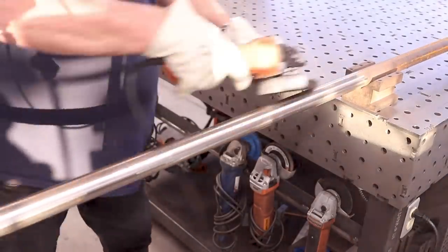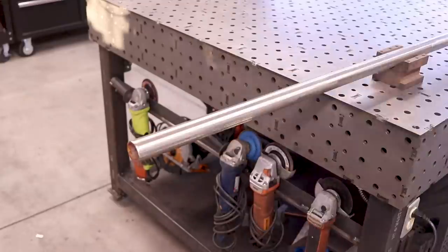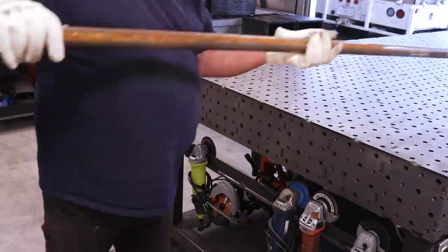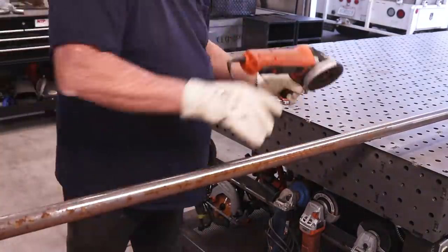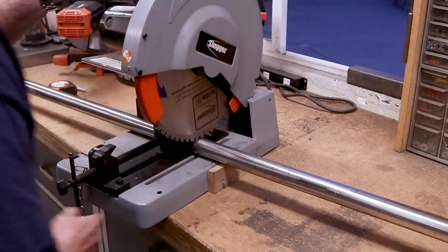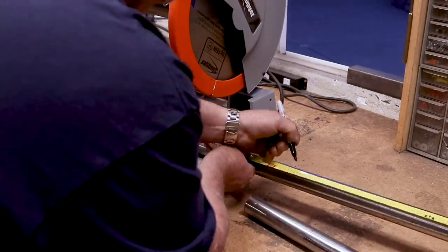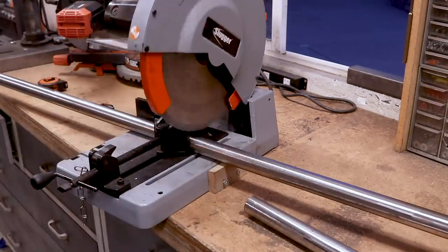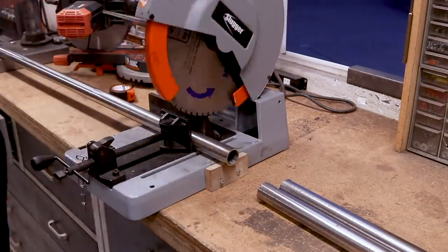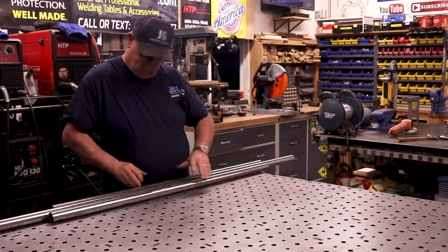All the abrasives you see me using in this video are from our new channel sponsor, Mercer Industries. They're providing all the cutting, grinding, and finishing abrasives. With no problems getting all that rust off, I got it over to the slugger and cut everything to the pieces I needed. This inch and a half round tube is 095 thickness, thicker than I was planning on using, but it's what I had sitting around and it'll work out just fine. There are all the cut pieces.